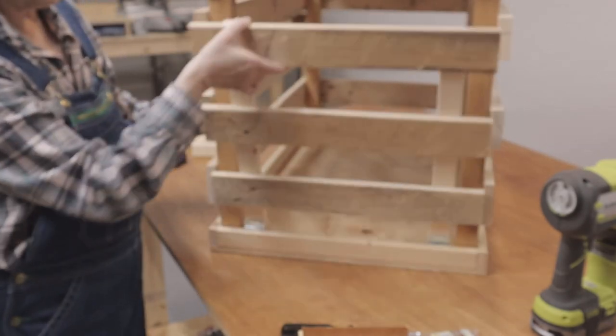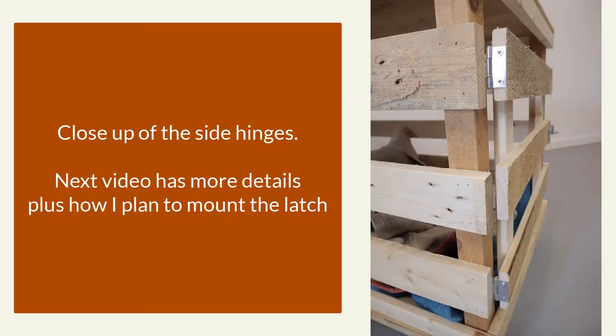And there we have it — our doggy door. Here's a close-up of the hinges after I moved them to the side. Not a perfect fit, but it will do for a rustic crate. And here's more details on how I did this, plus how I planned to mount the latch.